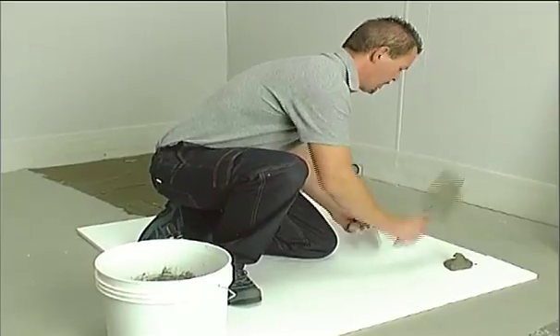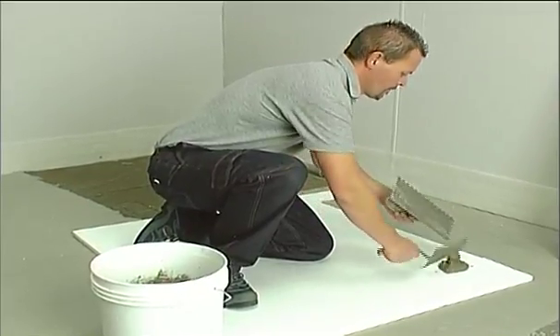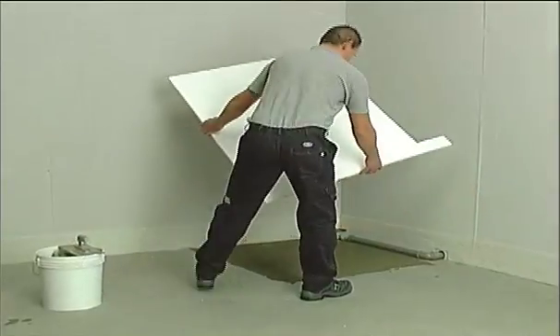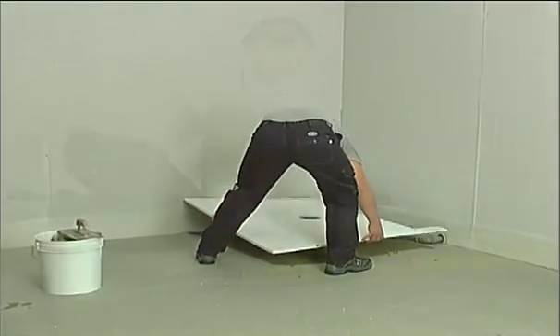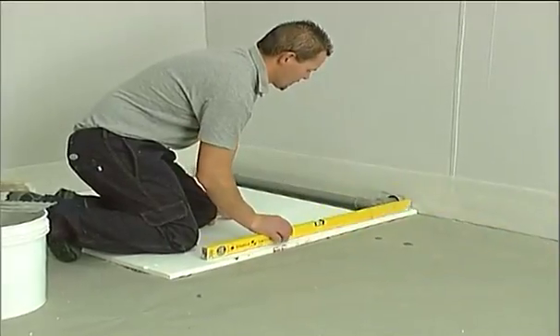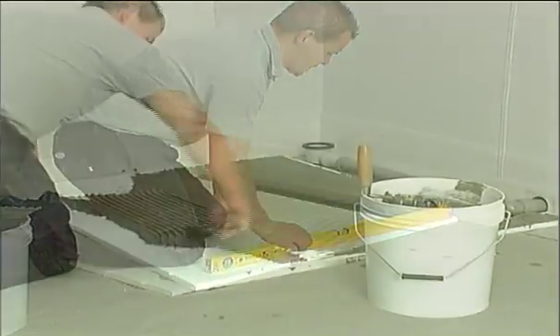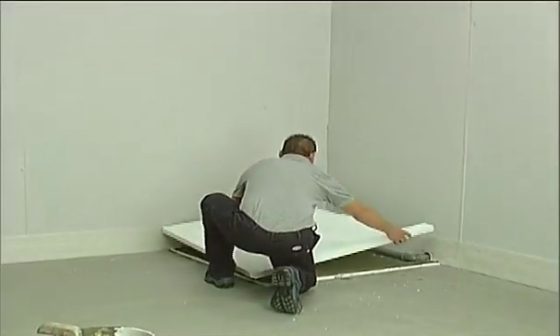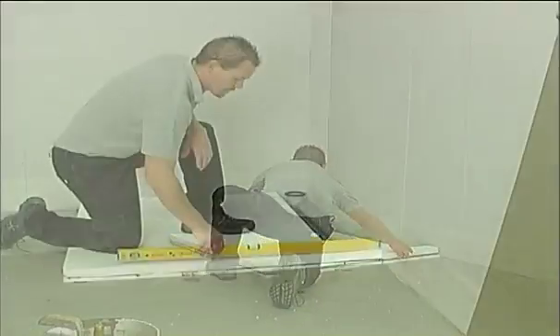Apply the adhesive also to the entire surface of the bottom side of the spacer. Glue the spacer onto the prepared area and make sure it is completely level. Repeat this step with another spacer to reach the desired height and verify once more that the surface obtained is flat.